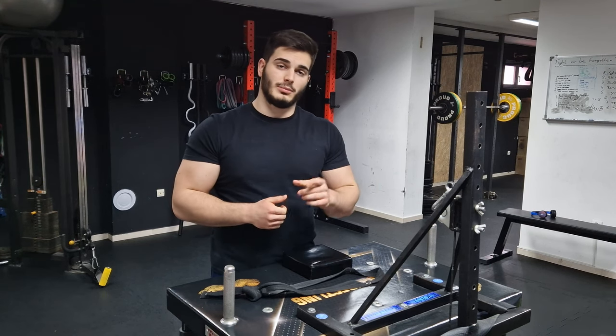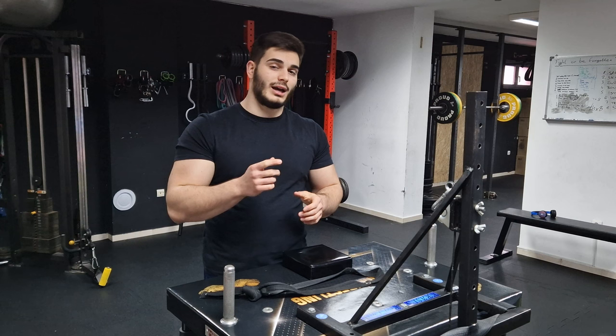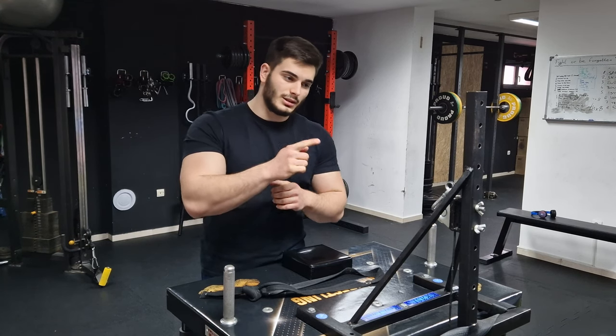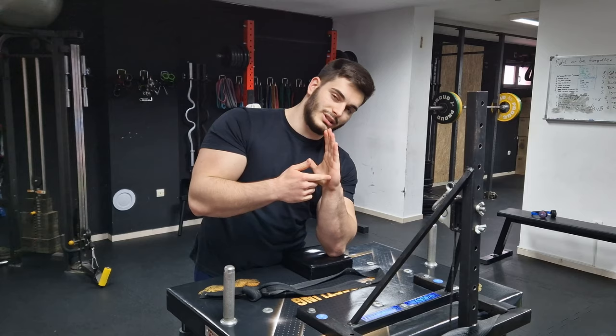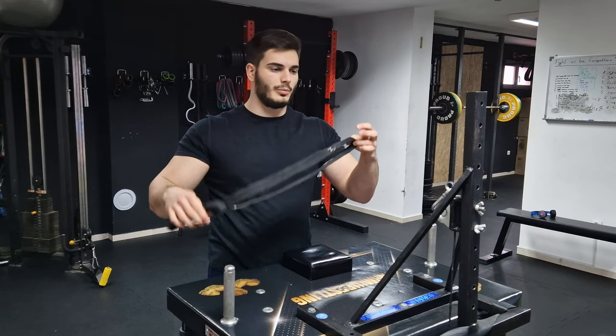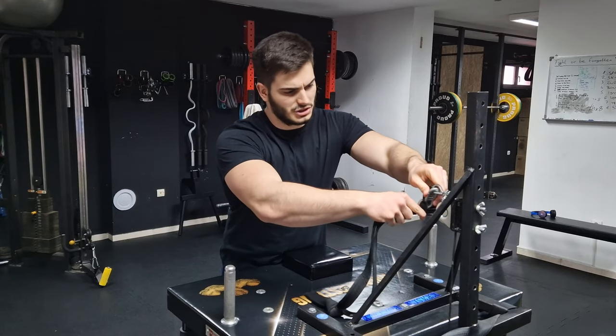I do it from a table pulley like this one, and I haven't really found any alternative exercises to this, so if you don't have a pulley like me, I would encourage you to try and find something similar. I set the pulley height to be almost the same as my arm, and then I take just a regular judo belt and attach it like this.